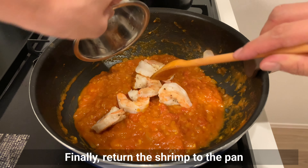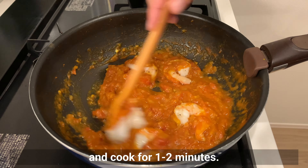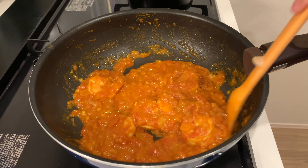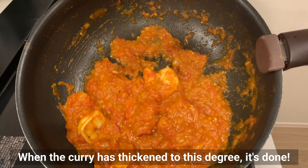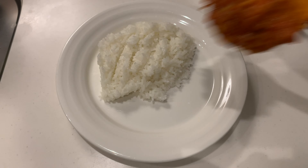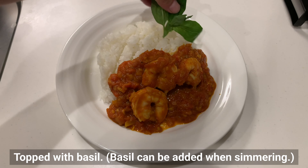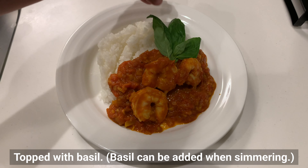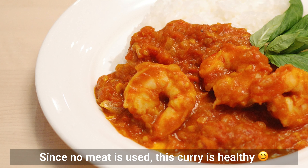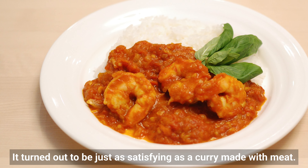Finally, return the shrimp to the pan and cook for 1-2 minutes. When the curry has thickened to this degree, it's done. Top with basil — basil can also be added when simmering. Since no meat is used, this curry is healthy, and it turned out to be just as satisfying as a curry made with meat.